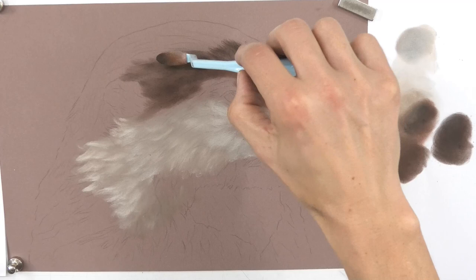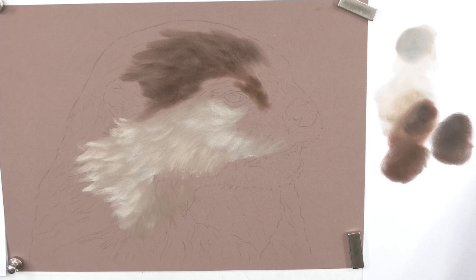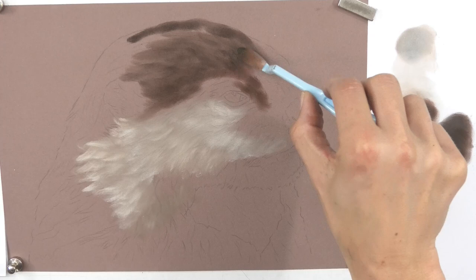This underlayer isn't too difficult. I'm not being overly critical - I'm just trying to get my darks in the right place and my lights in the right place. I'm not thinking about details at all. This is almost like the sculpting stage: I'm trying to get a solid, three-dimensional looking underlayer so that I can put the details on top.